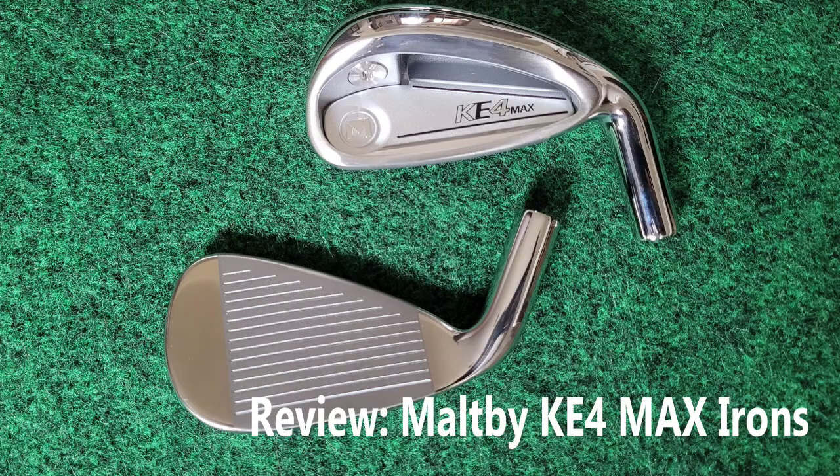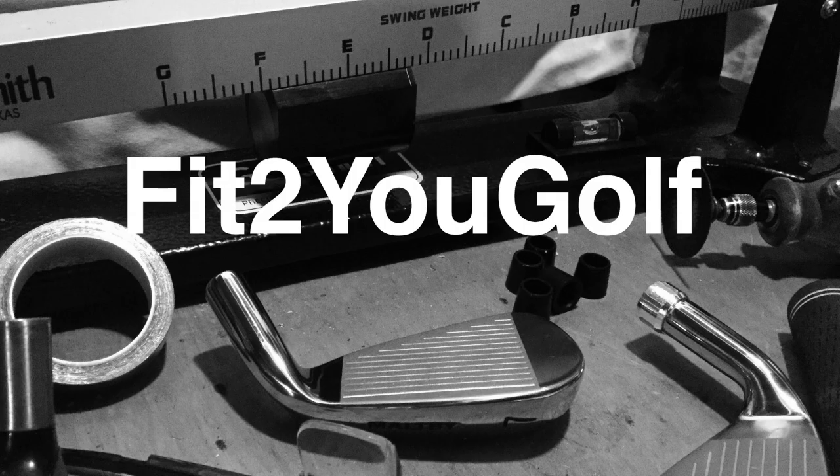Hey golfers, Dave from Fit2Golf. Today I'm going to review the new KE4 Max iron from the Golf Works. Let's get started.